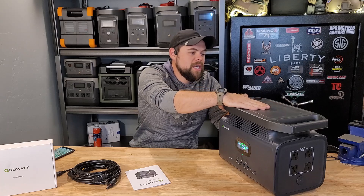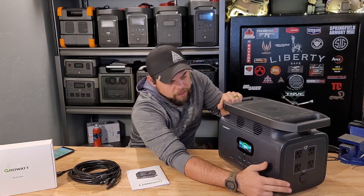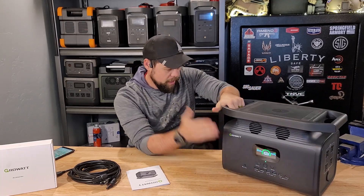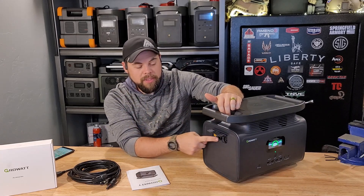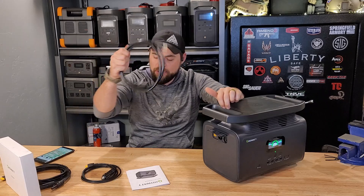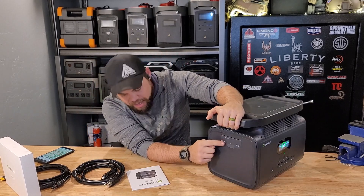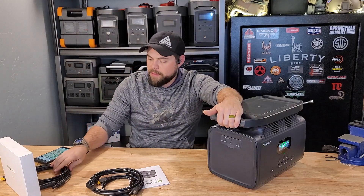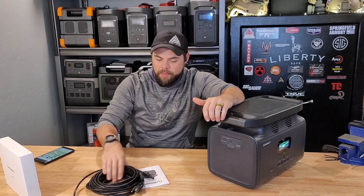It's got a wireless phone or tablet charging base on top. It's got four USB-A, two USB-C, and four AC wall outlets rated to 2000 watts output. The wall charger is nice in that it's built in — no big power brick on the cable, it's all internal. It uses an XT60 adapter and comes with a car charger, an XT60 to MC4 adapter, and a user manual. And that is pretty much it.